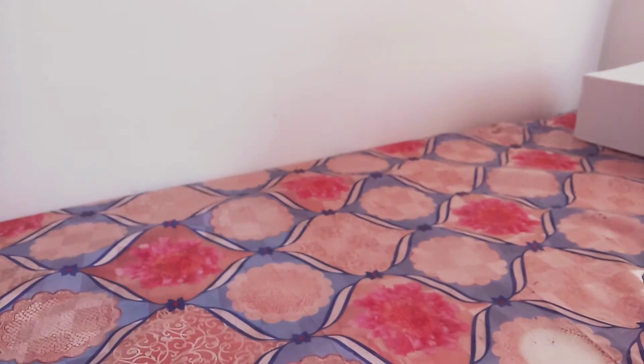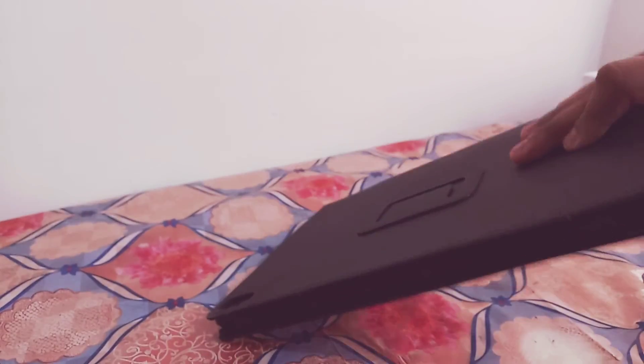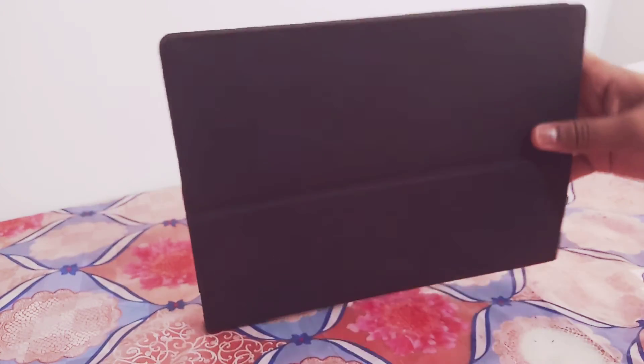This is the Tabnet. This is the adapter. This is the Tab. You can see the Tabnet.